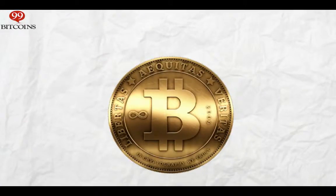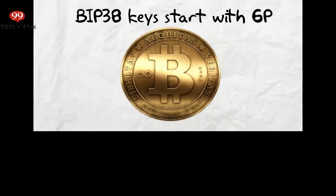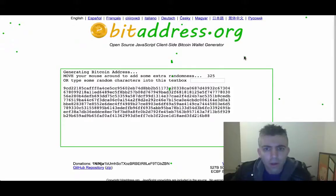Keep in mind that private keys encrypted with BIP38 will usually start with 6P instead of the usual 5J. Now, a very quick video on how to create a BIP38 encryption.